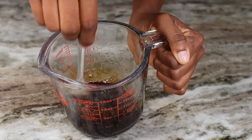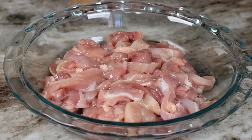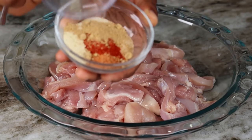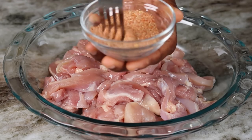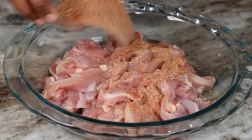Now you can set that aside. Moving on to the chicken — I drizzle about half a tablespoon of oil onto the chicken, then we're going to mix the ground ginger with the rest of the seasoning, mix it up together, then you are going to generously season your chicken thighs.